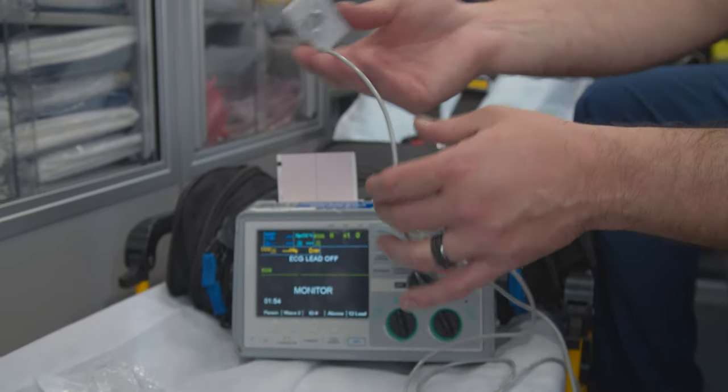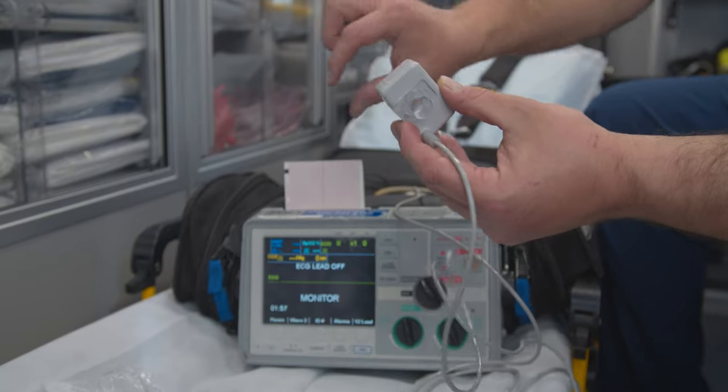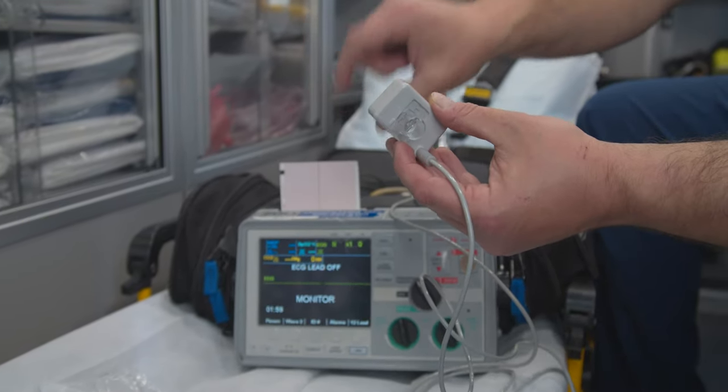You would put this up closest to the patient, and you would have the inline suction over here, so it would go right after that.